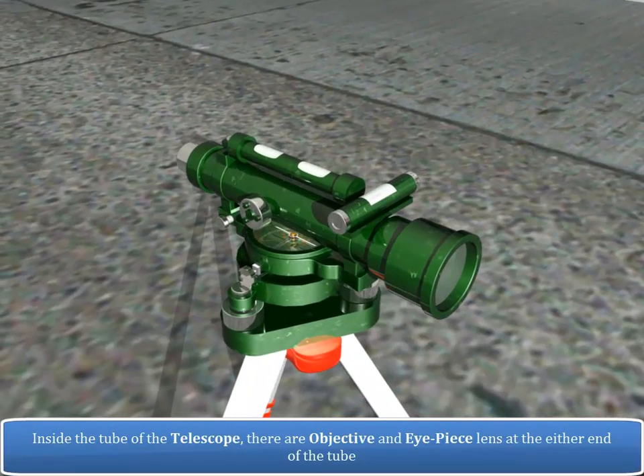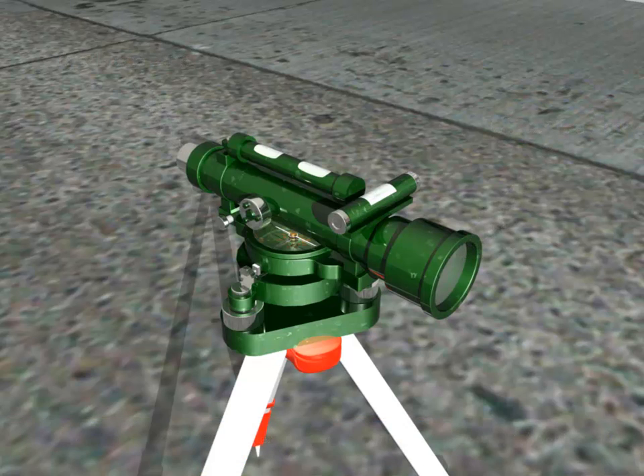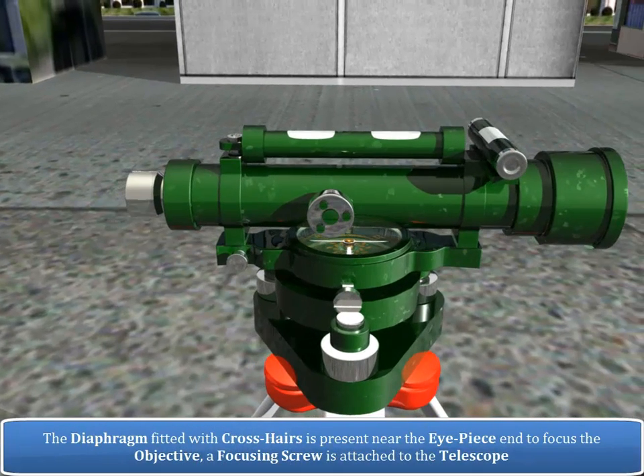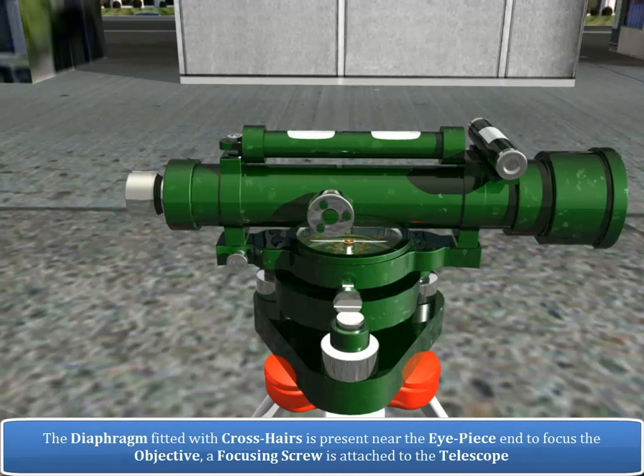Inside the tube of the telescope, there are objective and eyepiece lenses at either end of the tube. The diaphragm fitted with cross hairs is present near the eyepiece, and to focus the objective, a focusing screw is attached to the telescope.